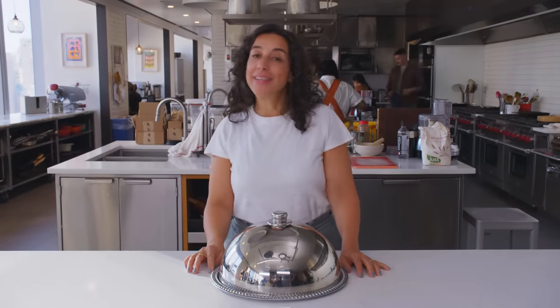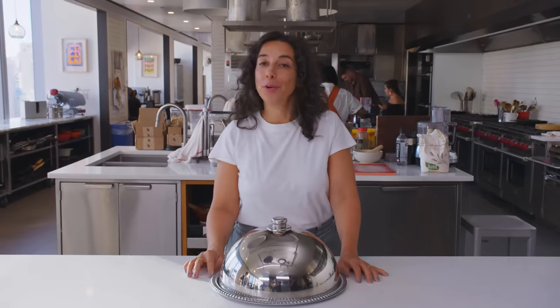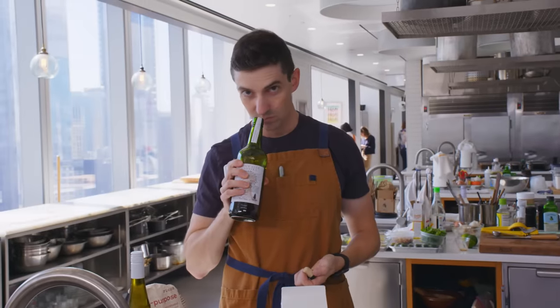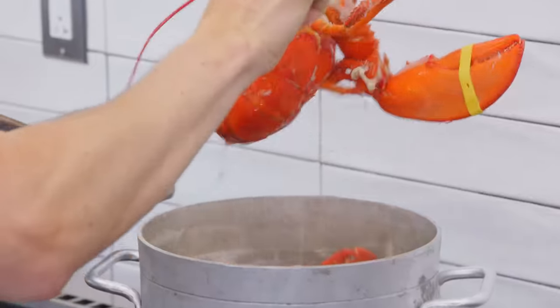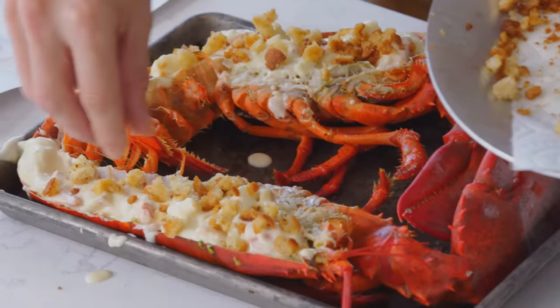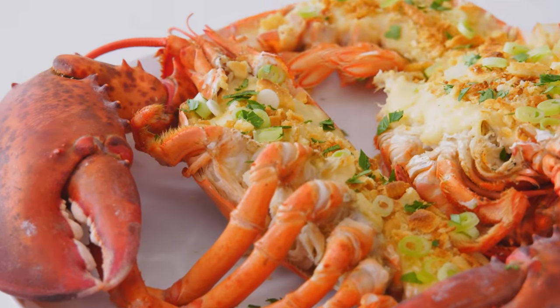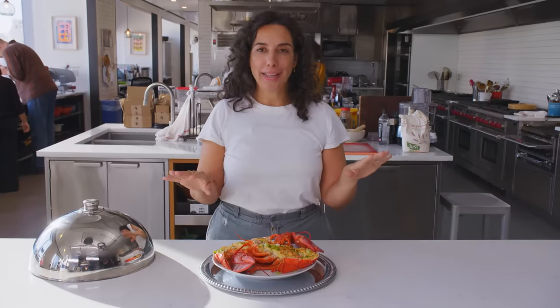Hey guys, it's Carla. I'm here in the Bon Appétit test kitchen today to have a secret conversation about Chris Morocco. Once again, we're gonna put Chris's Super Taster capabilities to the test. This is Snoop Dogg's Lobster Thermidor. We're challenging Chris to recreate this exact dish with every ingredient in two days. He'll be allowed to taste it, smell it, touch it, but at no point will he be allowed to look at this dish. At the end of the second day, I'll come back to taste his final creation and I'll be the judge.